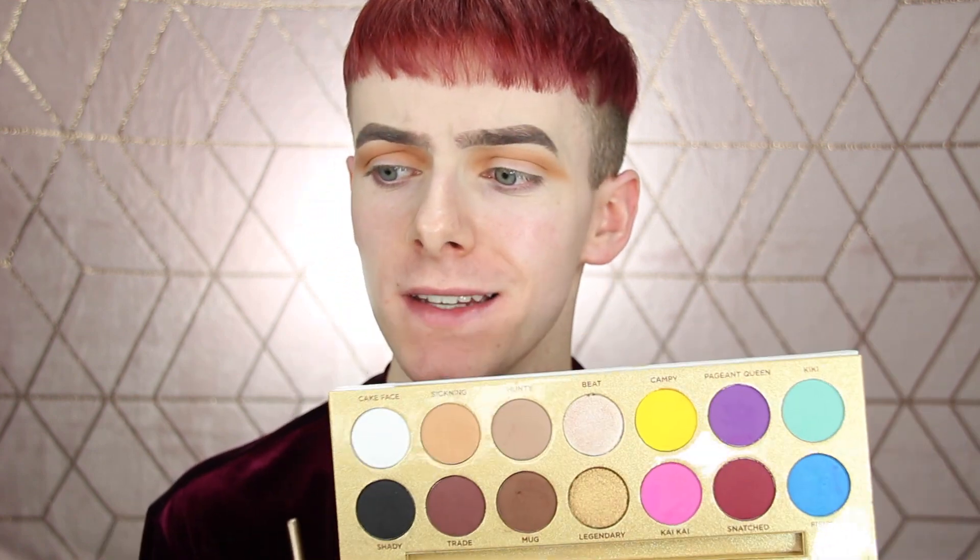I actually just realized that the Hunty shade is actually a much darker shade on the eye than it is in the pan. That one there could be a really good transition shade to help blend this one out, but it's actually so much darker, as you can see right here. So what I'm going to do is just take a little bit of that and drag it through the crease using that same little tapered brush I used before, just dipping into that and deepening up this crease, because I have no choice now.